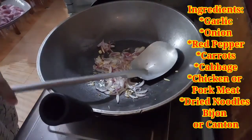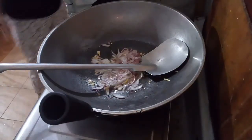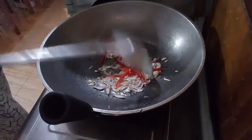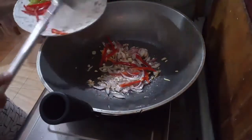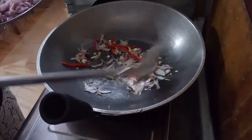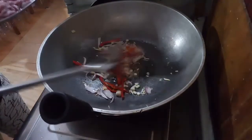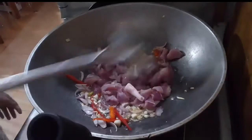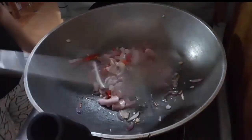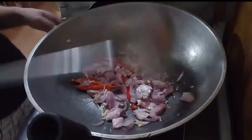Put the ingredients into a frying pan and cook them. Don't forget to add the pepper. Add the pork meat strips and mix it well. You can use chicken and pork — it depends on your preference. I just use pork strips.